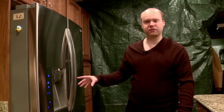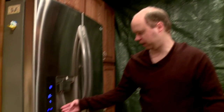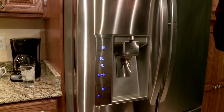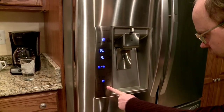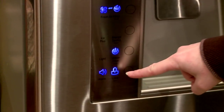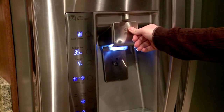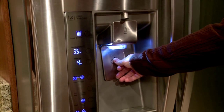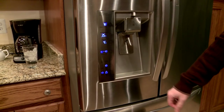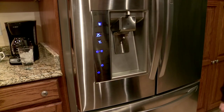Before I forget, there's another cool feature — if you have kids or grandkids, you can actually lock the dispenser. If I press and hold this button, you can see that lock symbol. Now if you press water, it doesn't come out; if you press ice, it doesn't come out. So if you have kids who like to mess around and make a mess, they can't do it here with the lock on. You just hold that button until it turns off. And that's about it for the exterior features.